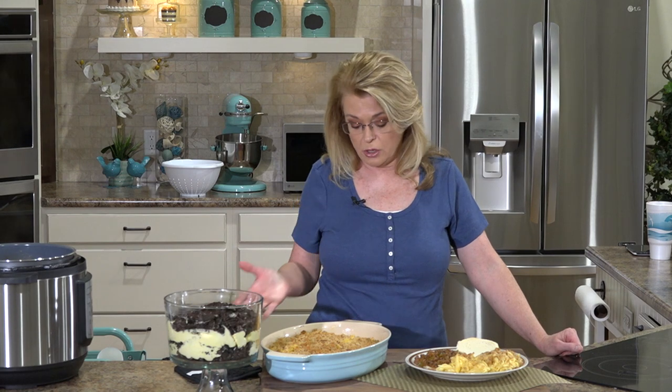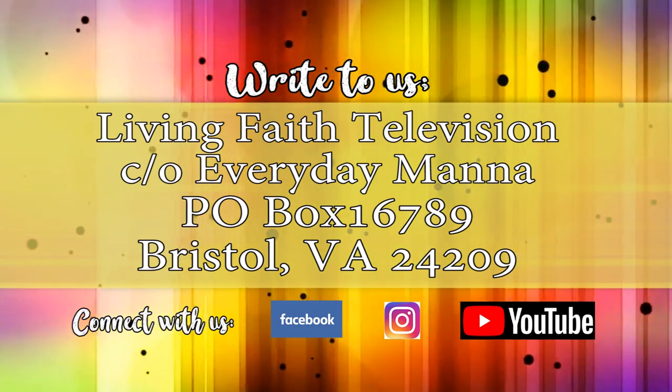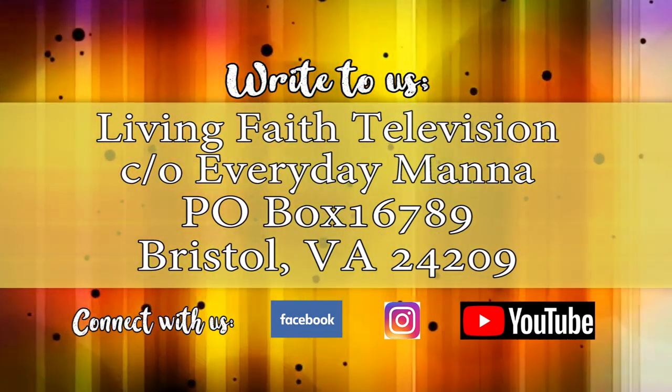Our macaroni and cheese honestly didn't take any longer than a box of mac and cheese, and you can mix it up any way — use any good melting cheese you want. If you wanted to top the breadcrumbs with a little more cheese or parmesan, that would be great. So there's an easy, quick, kid-friendly as well as adult-friendly delicious meal you can cook any night of the week. Thank you for joining me and I will see you next time on Everyday Manna.